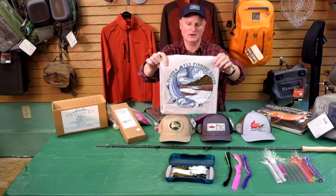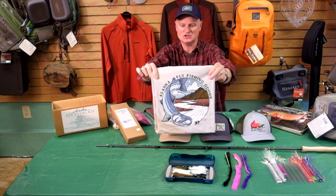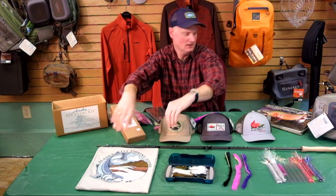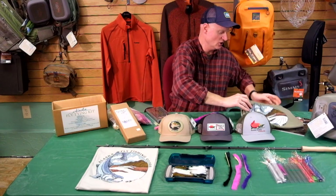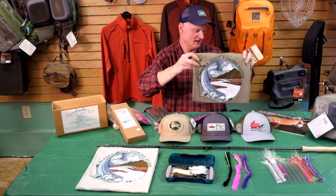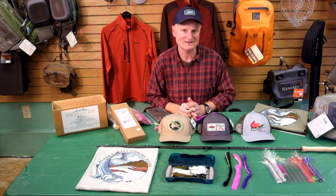Finally, who wouldn't like to have an Alaska Fly Fishing Goods t-shirt with our brand new logo featuring a big coho salmon? Just got these in and I think they came out really nicely. We've got them in a stone color and also in an olive color for anyone who likes a slightly darker shirt — really fun, really nice shirts. If you're looking for any of these items, they are in our Holiday 2019 section on the website. If you have any questions feel free to reach out to us, and we hope you have a great holiday this year. Thanks!